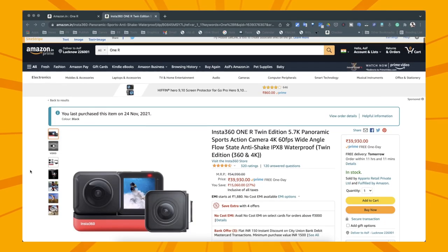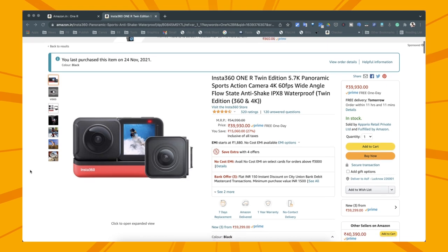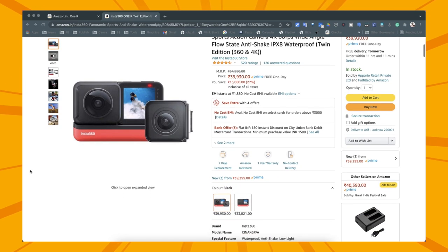Now let's talk about the price. This is about 40,000 rupees. It is available on Amazon - I have put the link in the description if you are interested, because this is a very amazing camera.